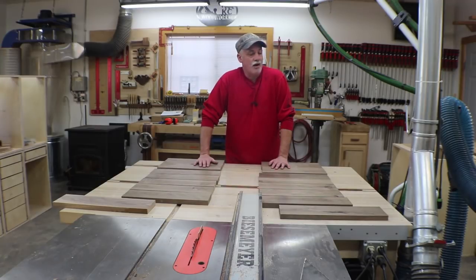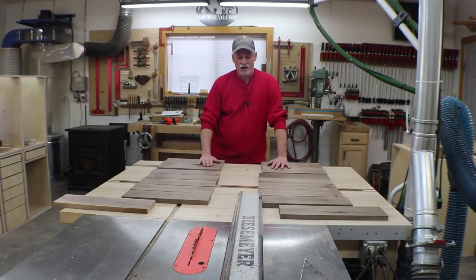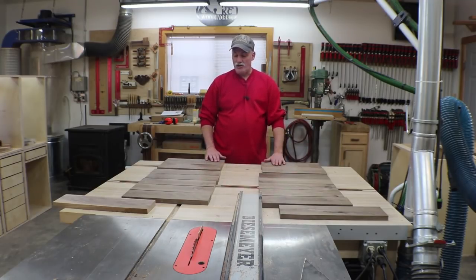I have some other scrap walnut up there, so I'm going to see what I've got to make rails and stiles and see what I've got for some quarter left to make the panels. Nothing fancy. I know walnut seems fancy, but this really was pretty junky walnut that I had laying around. It was offcuts that I couldn't use, so might as well use it up in some shop furniture.